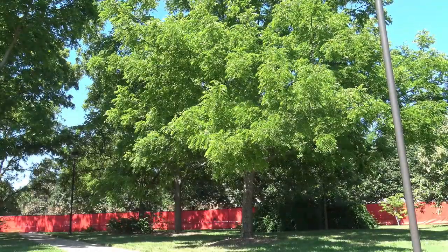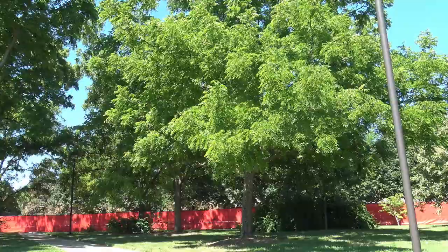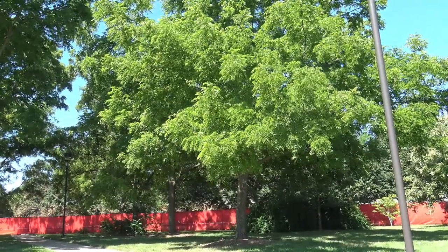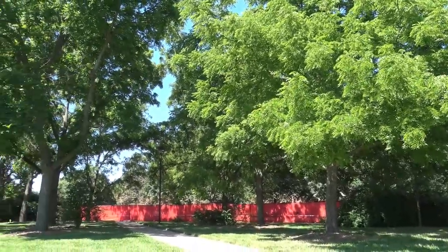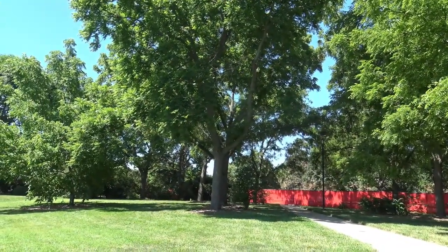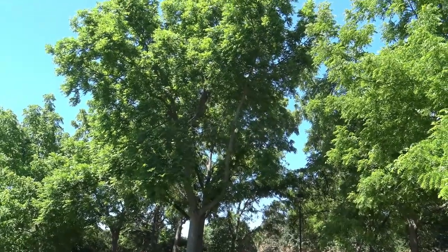Here you can get a sense of the appearance of black walnut from a distance away. You can see that the leaves being pinnately compound can readily be seen once you know what you're looking for. There happen to be several black walnuts here, and it's useful to look at multiple trees to get a better sense of overall form and structure.